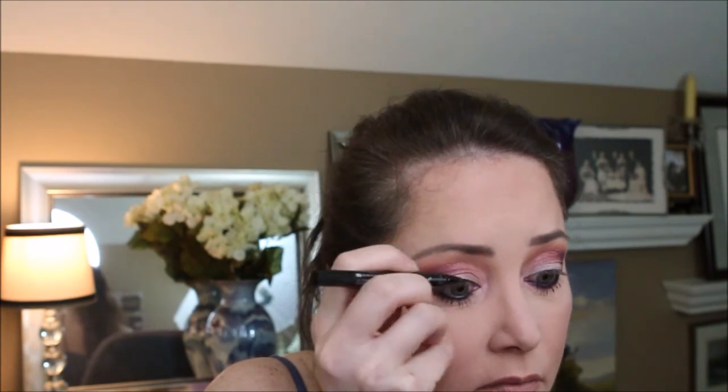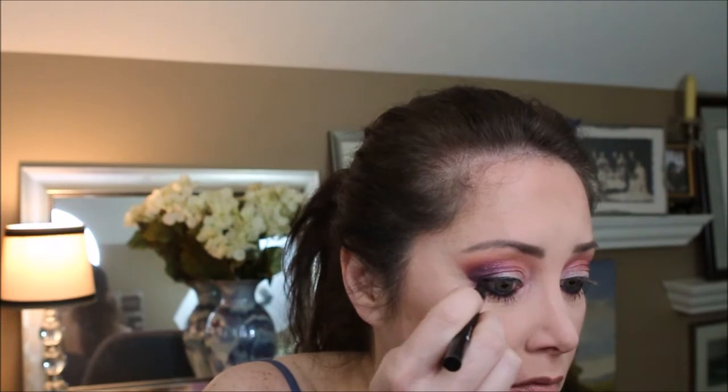I'm going to go with my Maybelline Lash Sensational for the lower lash line. I'm going to use the Sephora Wink It for the upper waterline — this one is in Little Black Dress and it is supposed to be waterproof. I love waterproof. Once I get that in place, I'm going to take that same angled brush with the color Vanity and go right over the top of the Wink It eyeliner.